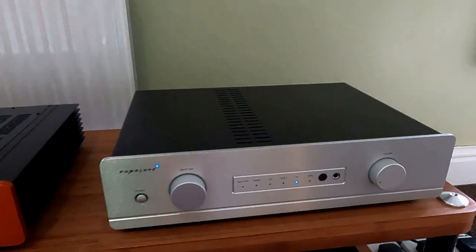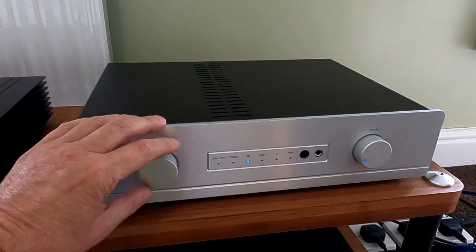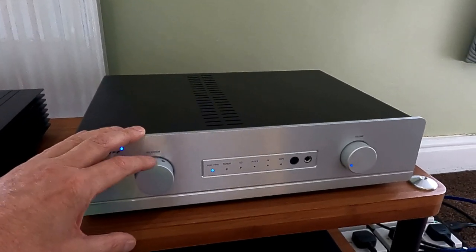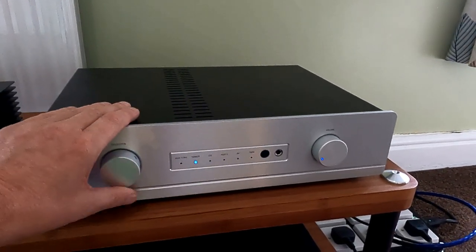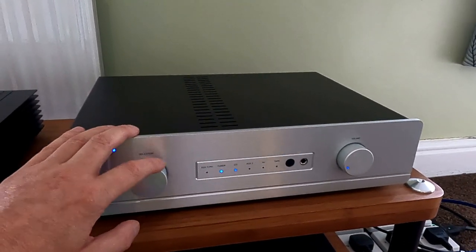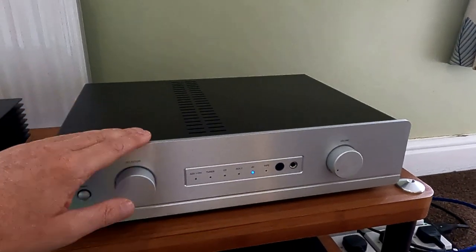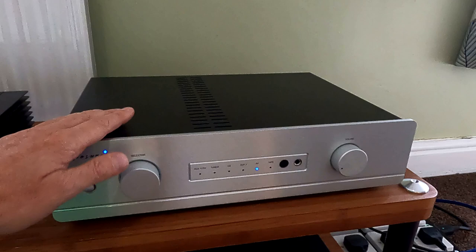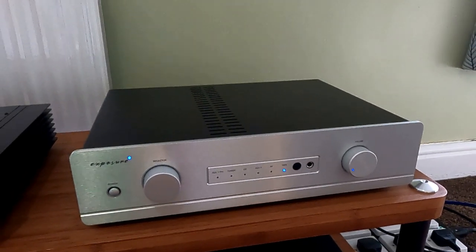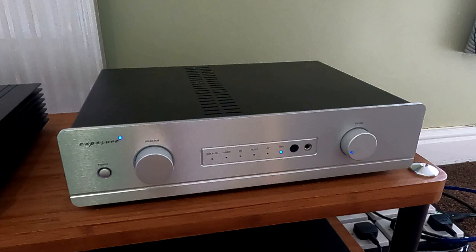The Exposure is slightly different. Looking at the actual selector switch, this has got a logic-controlled switch — not a mechanical one — which seems to be pretty well across the board with most companies now. It's probably ultimately more reliable in the long term, but we're talking like 30 years. On here we've got auxiliary on phono, then tuner, CD, auxiliary, AV — which I'm assuming is a pass-through, so you could use it within an AV system — and then we've got tape, which is unusual to have, but strangely tape players are sort of coming back, probably spurred on by the vinyl explosion.